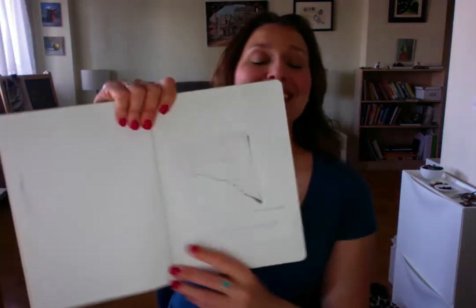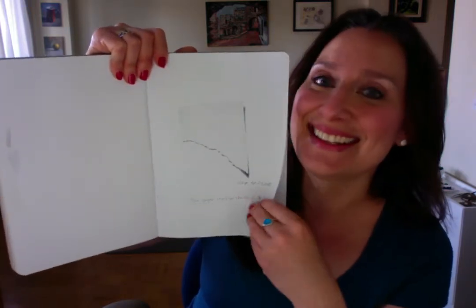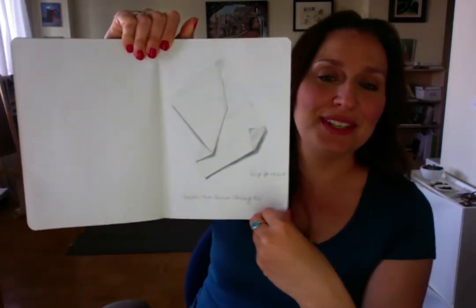So now for the grand unveiling. See? It's pretty good — a little torn piece of paper. It's not real, it's a drawing. And what do we have here? Oh my gosh. The crumpled paper.